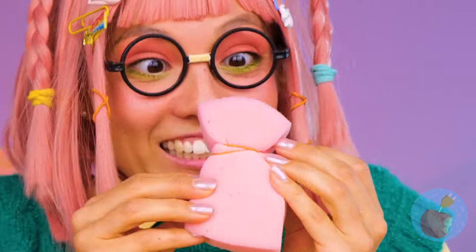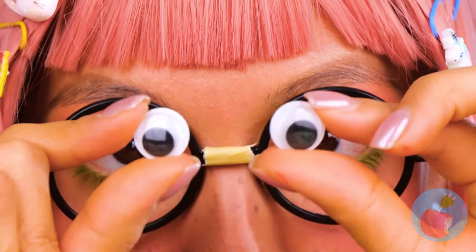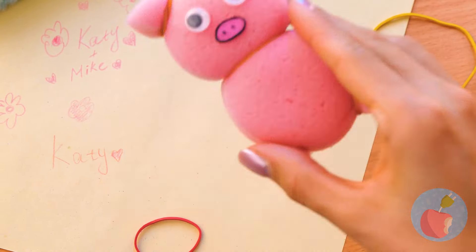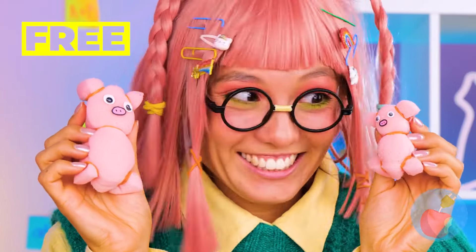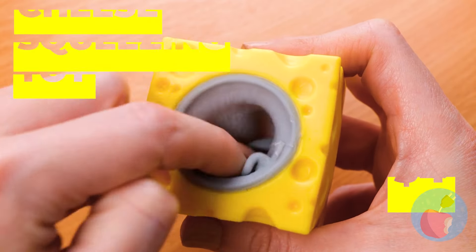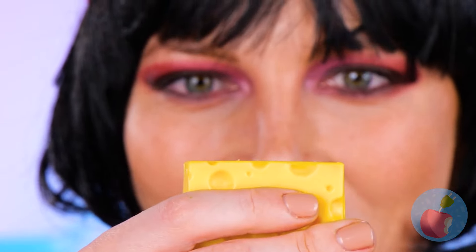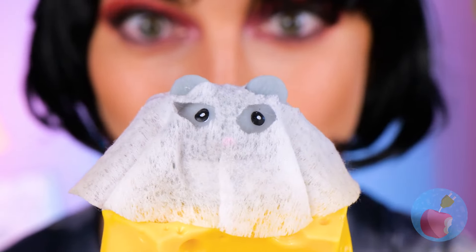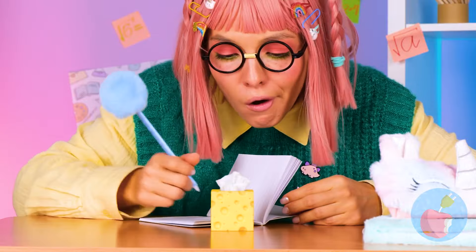Sponges can still be cute — just add a few touches. Can't go wrong with googly eyes. This little piggy's in for a fun time. Why not make a whole porcine family? You don't get much happier than a mouse in cheese. And this mouse is ready for trick-or-treating — well, a little more trick than treating.